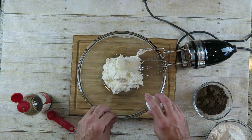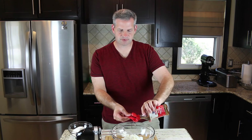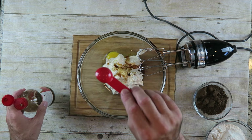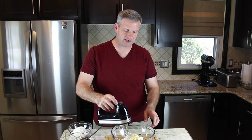I've transferred the contents into a larger bowl so I can move on to the next step and add more ingredients. First I'm gonna add one large egg, then one teaspoon of vanilla extract. Then I'm just gonna blend this up until it is well combined.